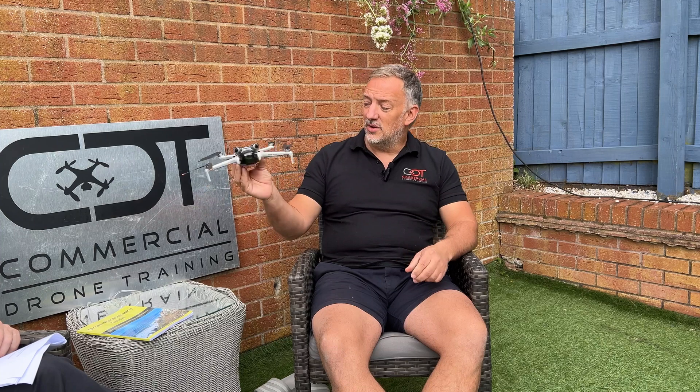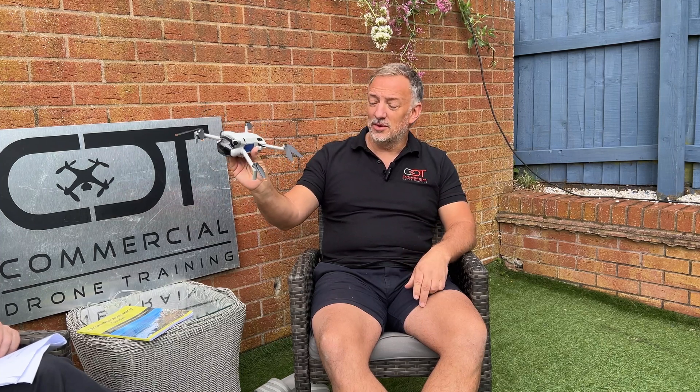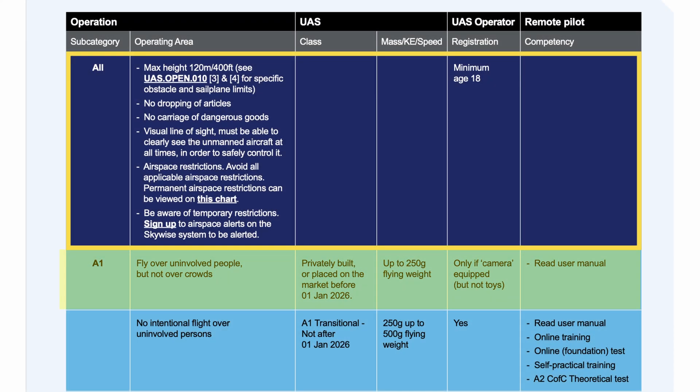That's a very common question. This is a Mini 4 here, and we can see it's 249 grams. If you go into a document — the CAA produced a really nice table called CAP 2012 — you'll see that an under-250-gram drone does not require you to do any form of training or any A2 GVC certification.